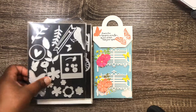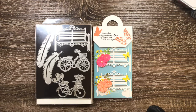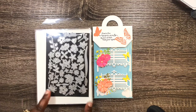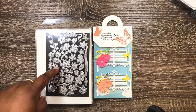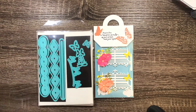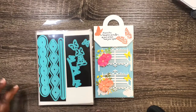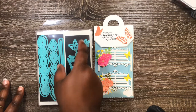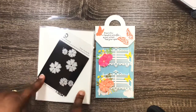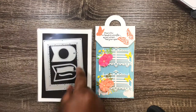There's that bench die I got off eBay at least five years ago. From this set I'm using this leaf, as well as this leaf and this one here. Then from this die set — I think it's LDRS — I'm using that butterfly.